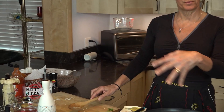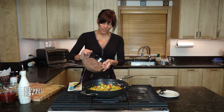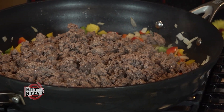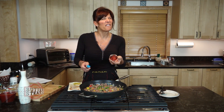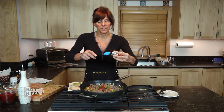Then we're going to add our cooked beef back into the skillet. That delicious organic beef — nothing like it. The next thing we want to do, and this is important, don't forget the tomato paste. It's not very much, just a couple tablespoons, but it really keeps everything together. Then we throw the ketchup in there.